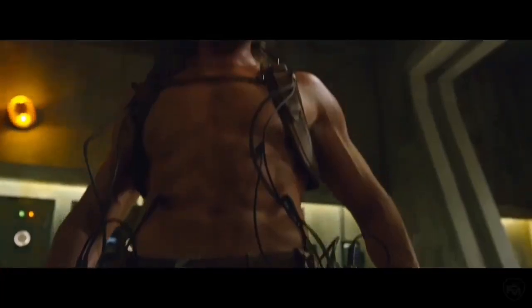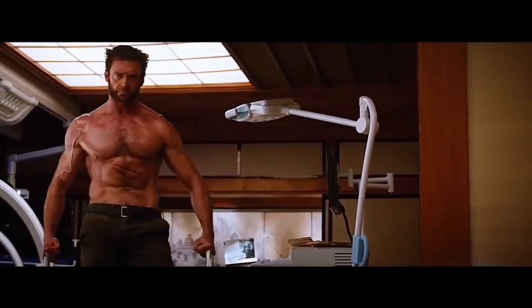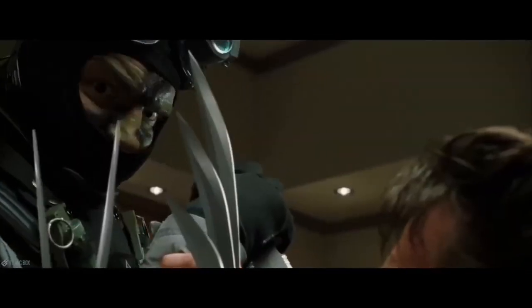Welcome to episode 4 of Becoming Wolverine in Real Life. It's a miniseries where I break down a character's fighting style and teach you how to do the literal moves that Wolverine does in the movies. Like in the previous videos, I have links to the claws down in the description below.